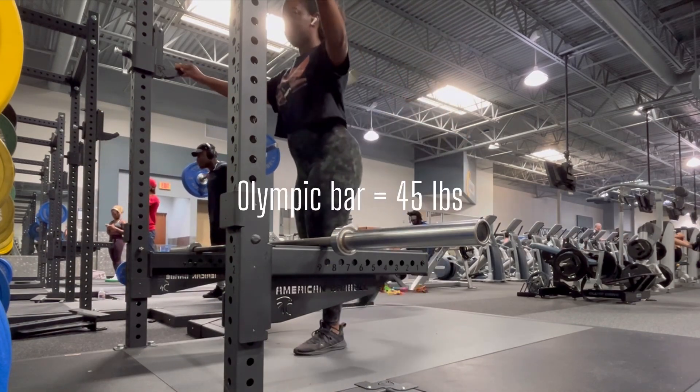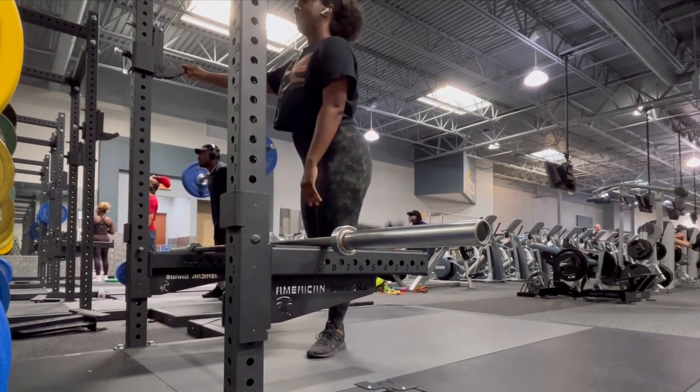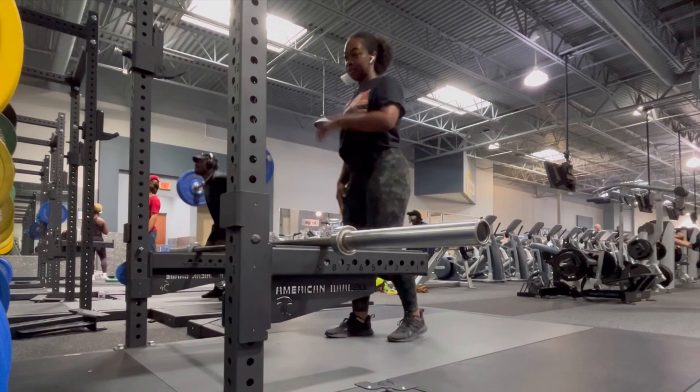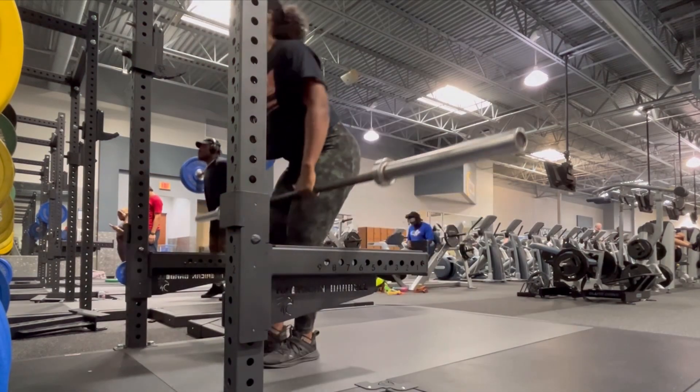The Olympic bar is 45 pounds without weight. So you can either use the bar as a warm up, or if you're not loading, you can get a good workout with it. I do load, but I don't load as heavy as I used to anymore.